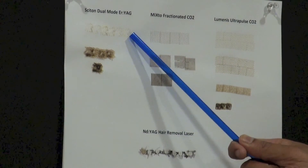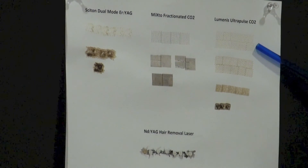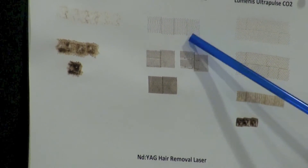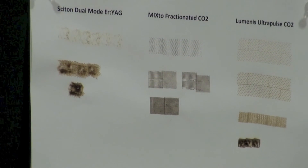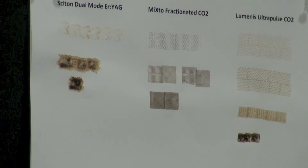That result can actually be duplicated with one of the fractionated CO2s and even the hotter fractionated CO2. If you really look, this hotter fractionated CO2 — the heavier-duty one — hasn't burned the paper quite as much as this one, because of how the physics are and how it delivers the energy. A couple-day recovery in that span, but they can all accomplish a similar level of injury.